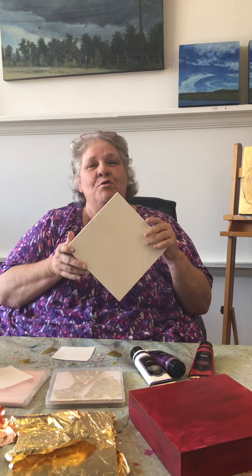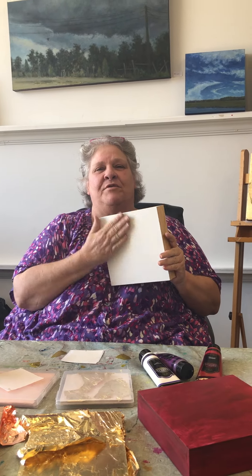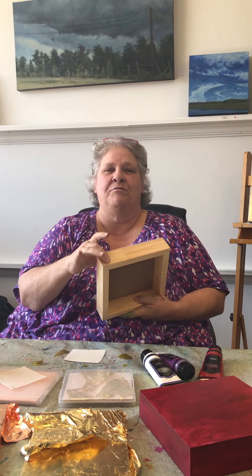I start with a very smooth, ultra smooth panel on a cradled board — that's the cradle. And then I paint it with acrylic paint, any color. I have all different colors I like to do. Today, this is red.